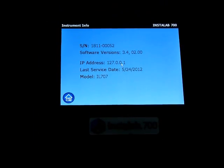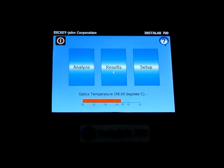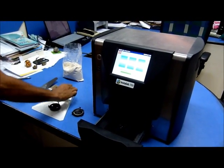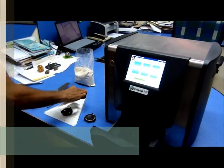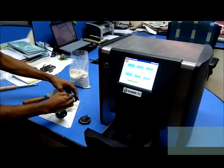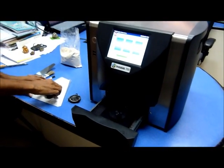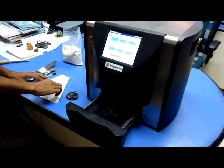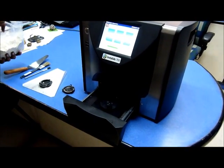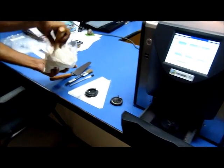We make a quick presentation on the sample analysis technique. The system is supplied with standard sample cups, two numbers. It also has a provision of using an open sample cup for semi-solid samples. The two latest products added are the open sample cup and liquid sample cup.